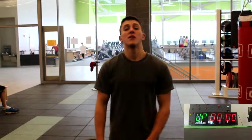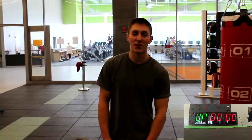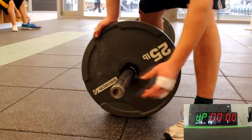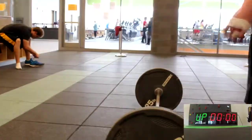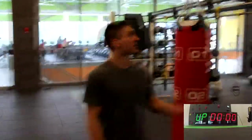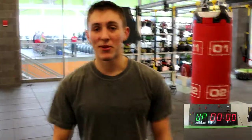All right, when you're ready. Hi, my name is Joe Zambito. This is Open Workout 15.2. This will be 95 pounds — a 45-pound bar and 25-pound plates on each side, making 95 pounds for the overhead squats. We'll be doing the chest-to-bar pull-ups over there, and let's see how many rounds I can do.